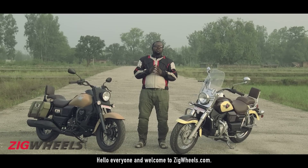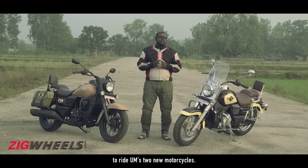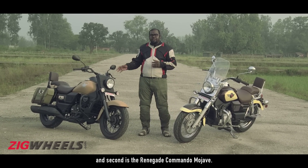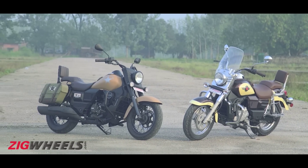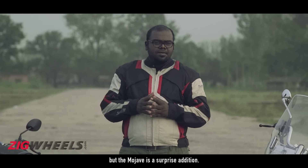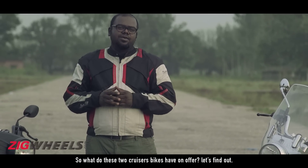Hello everyone and welcome to ZigWheels.com. We are on the outskirts of Jim Corbett National Park to ride UM's 2 new motorcycles. First up is the Renegade Commando Classic and second is the Renegade Commando Mojave. We had seen the Renegade Classic at last year's Auto Expo. The Mojave is a surprise edition. So what do these two cruiser bikes have on offer? Let's find out.